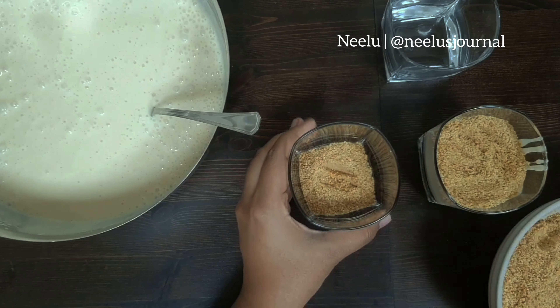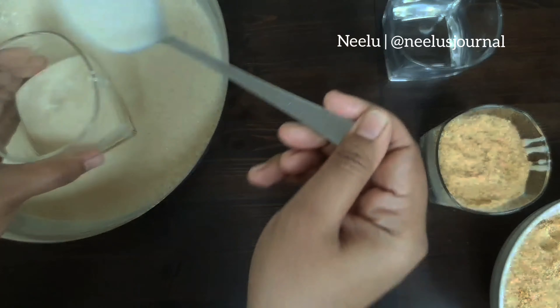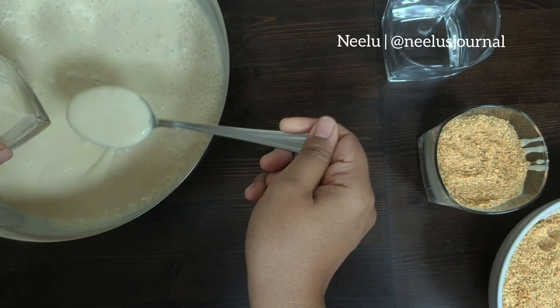Now this part is optional, but I highly recommend doing it because the cocoa powder sort of balances the sweetness of the cream mixture. For this pudding, I always like to use KDD cream, but like I said in my video yesterday, it's been really difficult to find, so I've used Puck Arabia here.